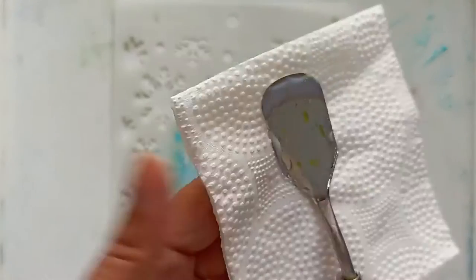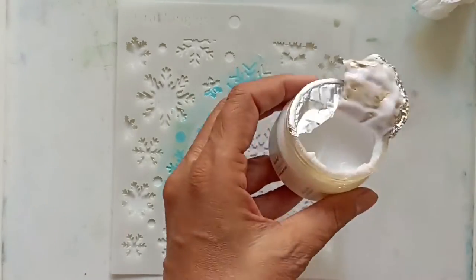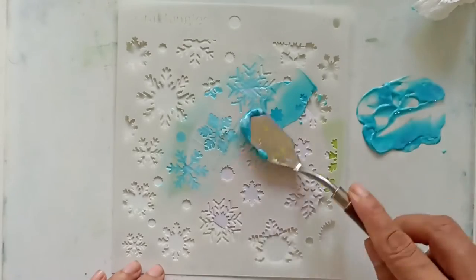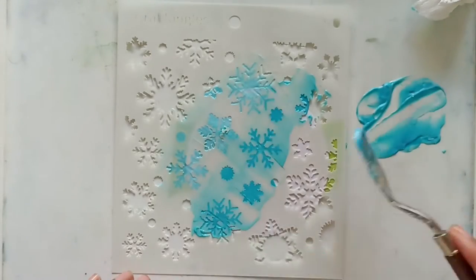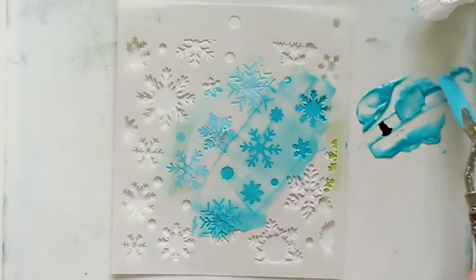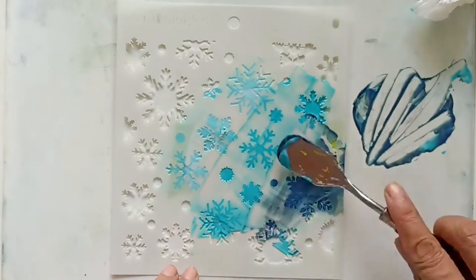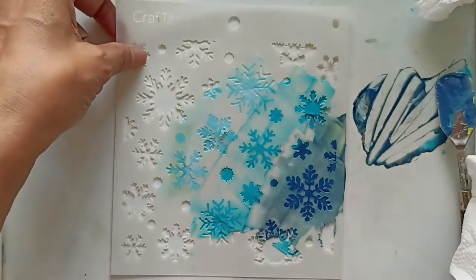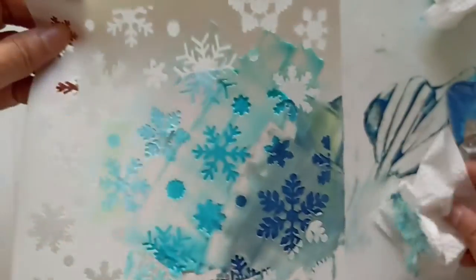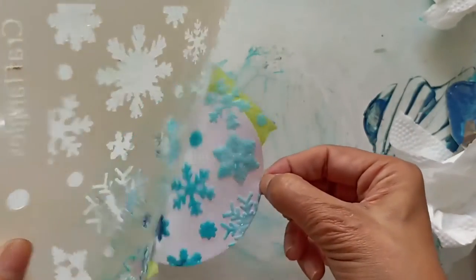I'm not covering the entire stencil with this color because I want to add two more colors. Remember to clean your palette knife thoroughly before moving on to the next color to avoid contamination. I'll move on to mystical waters and repeat the process. Now I'll add just a drop of the blackberry liquid watercolor to the texture paste to get a darker shade. Once my stenciling is done, I'll wipe away the texture paste from the craft mat and carefully peel the paper away from the stencil. I'll leave this to dry and come back to show you how I assembled my cards.